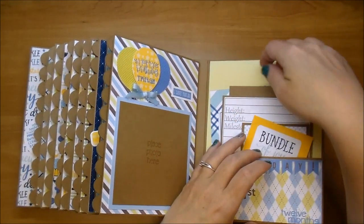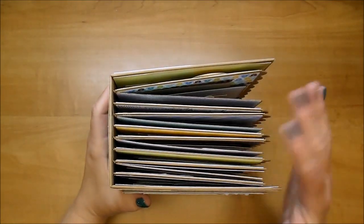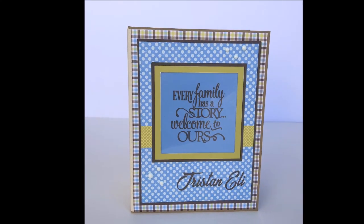I hope you've enjoyed this peek through. I hope it inspires you to make an album. If you have any questions, leave me a comment. And if you ever want a custom ordered album, just email me for more information. Thanks so much for watching.